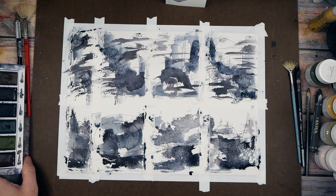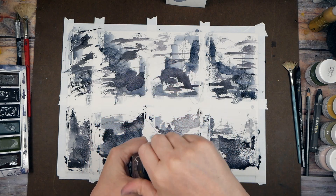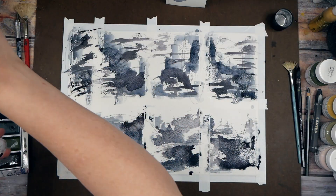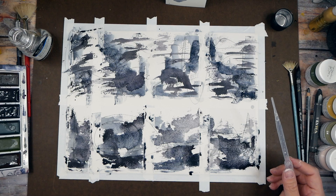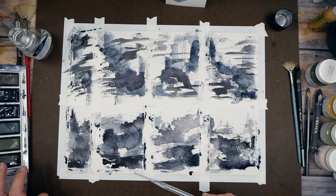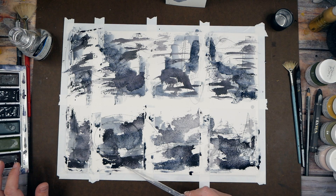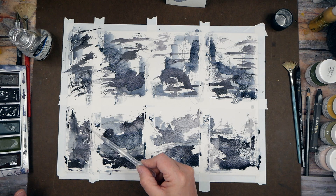I'm newly obsessed with the granulation medium. I've never tried it on the graphite watercolors — perfect time to experiment. I got a pipette and we could apply some of this granulation medium onto our watercolors and just see what we get. We can do a little bit on the landscapes strategically in a place or two and see how it's different from the ones we put water on. It's all about what does this supply do and how can I push it.